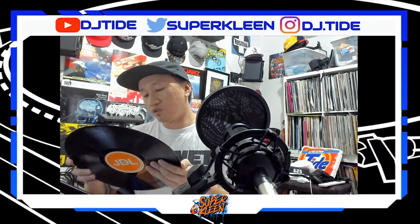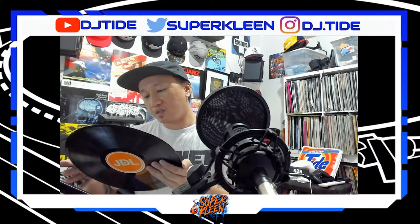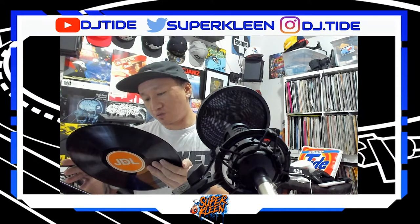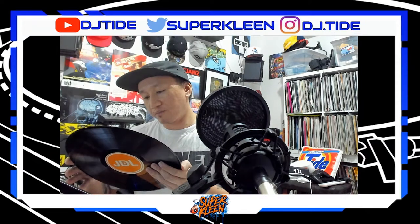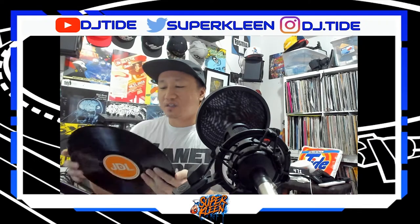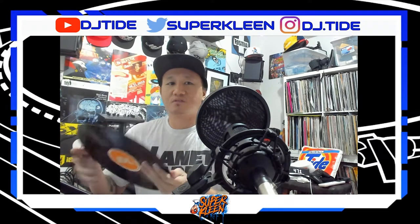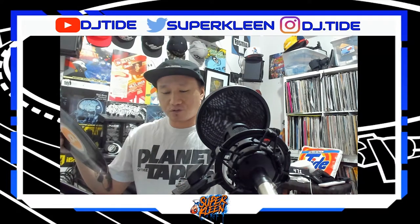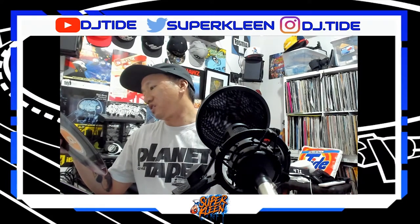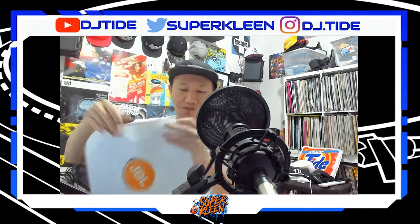Side B has: Intro, You Become a DJ, Jazzy Classic Scratch Bits, White Folks Rock and Roll, Rock That Shit, No Sleep Till, Guitar Section, Blue Break, Breakers Groove, Now Shut The Fuck Up and Go To Bed outro. Seems like a battle record but mostly tunes — though I'm sure you could use the skits for scratching.